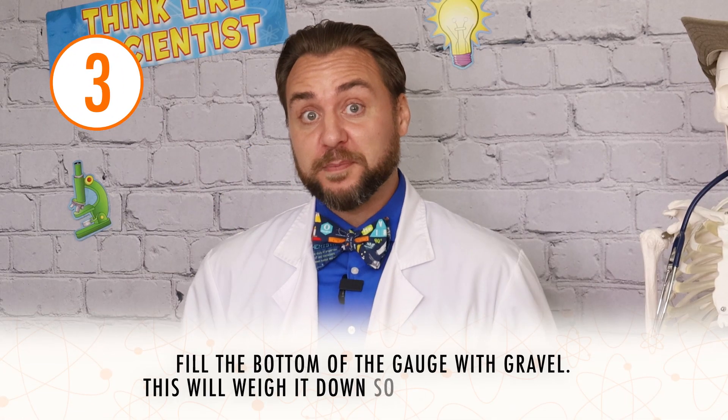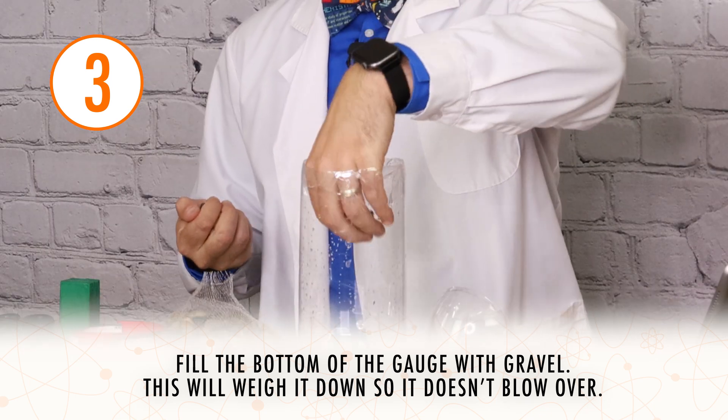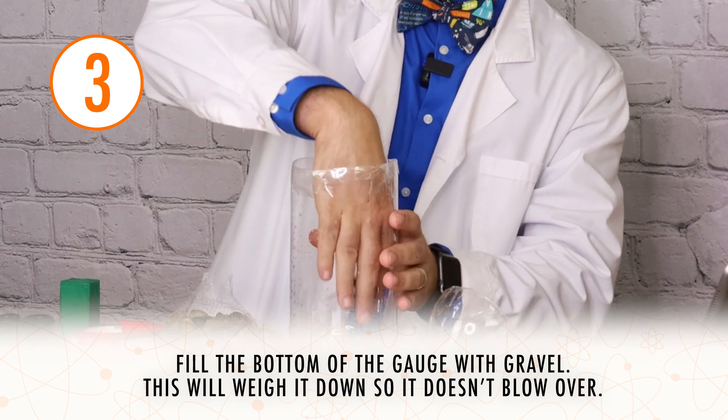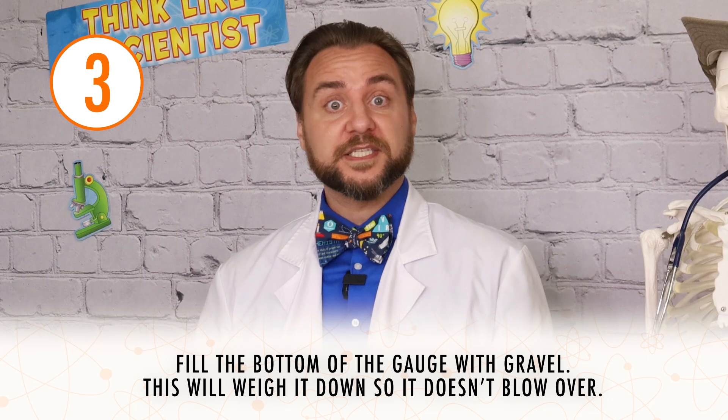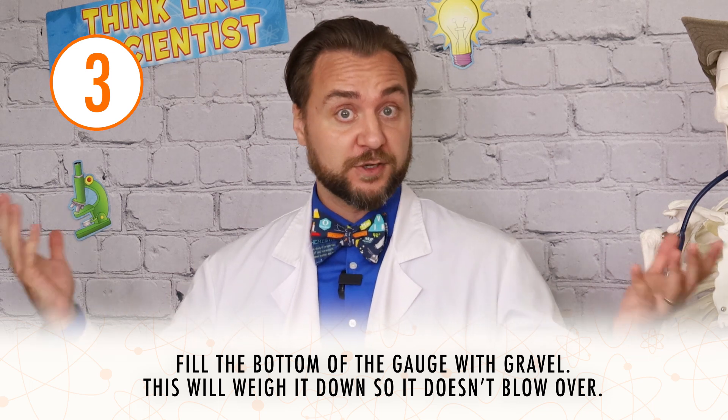Step three is to fill the bottom of our rain gauge with gravel. I've got some nice pebbles here. What this is going to do is add some weight to our rain gauge so it's not going to fall over when there's a windy storm. As well, it's going to work with our modeling clay to create an even surface on the bottom of the rain gauge, which is really important for proper measurements.